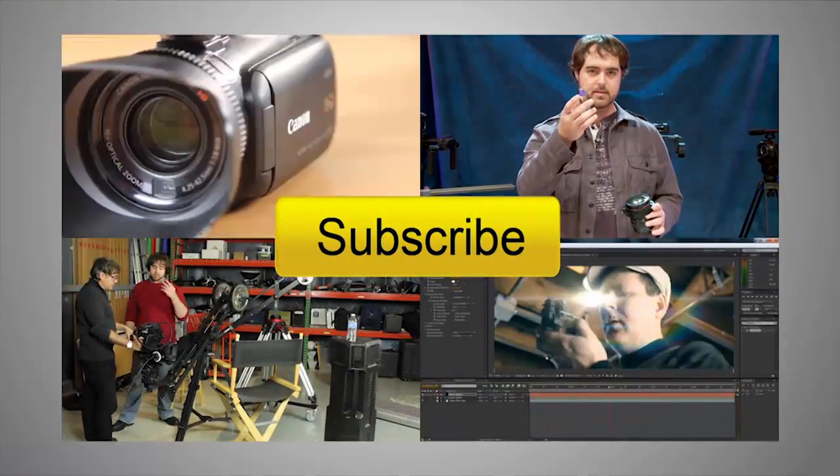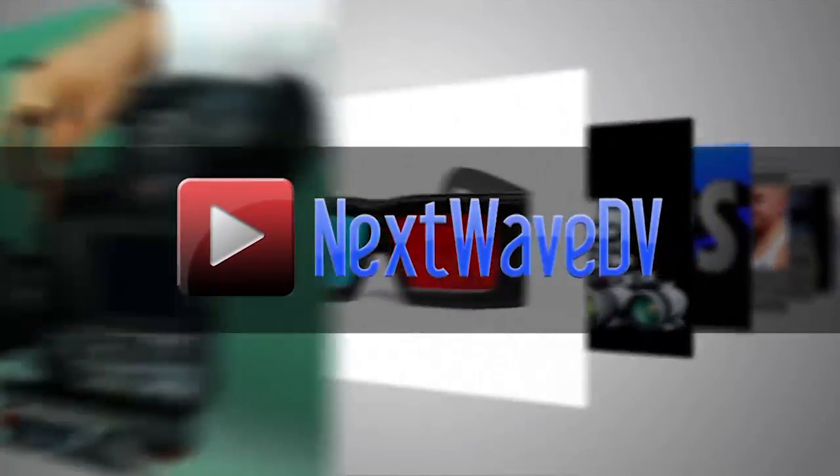For more information, where can people go to check that out? It's Shining.com. Subscribe to us on YouTube and visit NextWaveDV.com for more news and training for video and filmmakers.